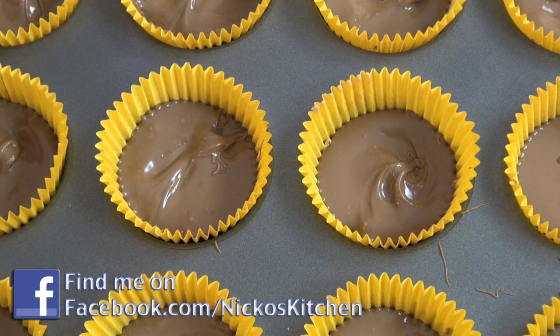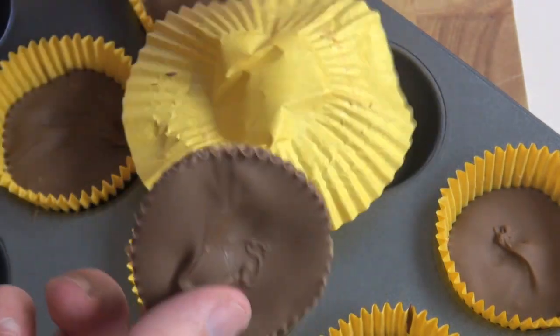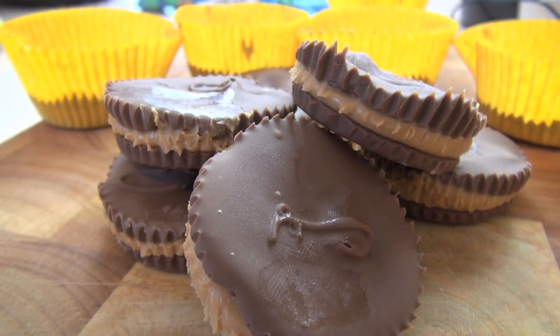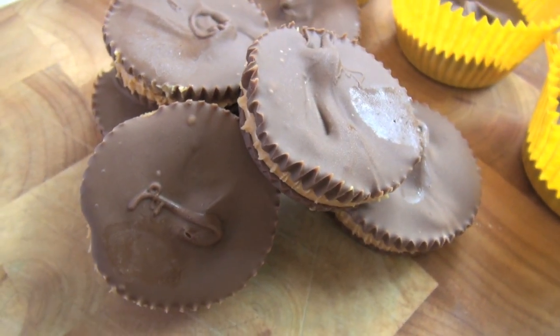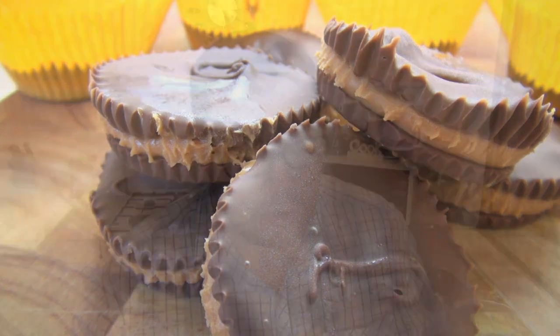These are going to taste delicious — let's get stuck into these bad boys. Let's give one of these Reese's Peanut Butter Cups a try. They look really, really cool. Oh, you know what? It's like two ingredients — it's a whole lot of fun. You can make a bunch of them for people; you can make little mini ones as well. You could mix it up — dark chocolate, white chocolate, completely up to you. In any case, give these a try because homemade tastes better, and these taste awesome.